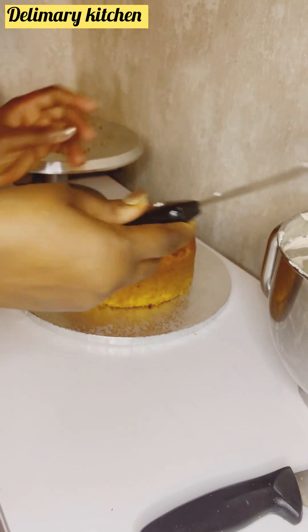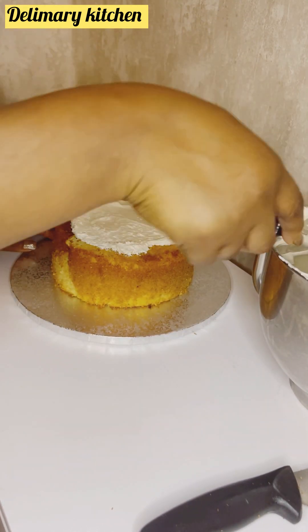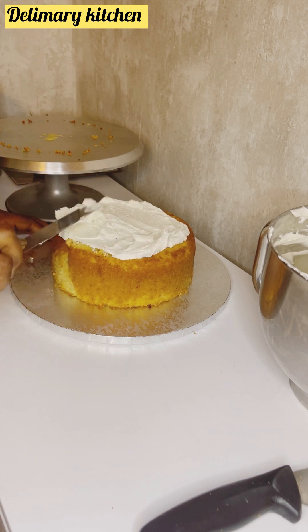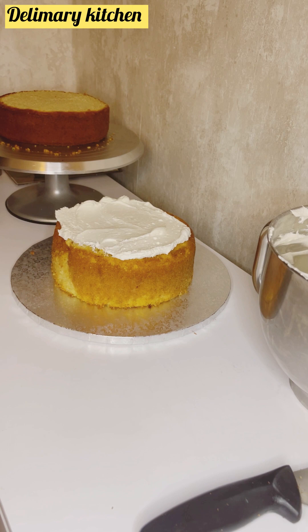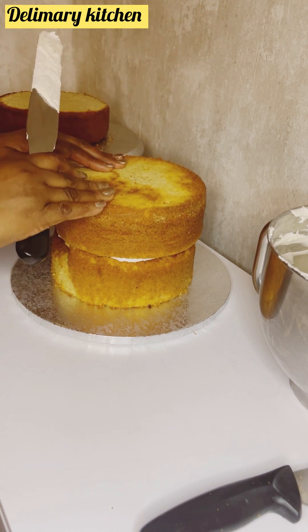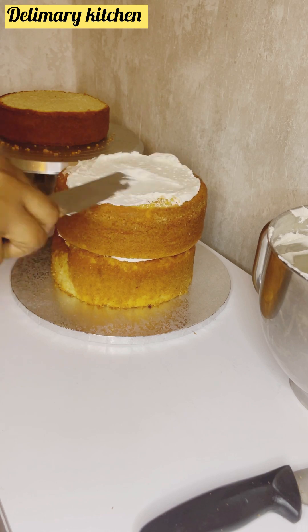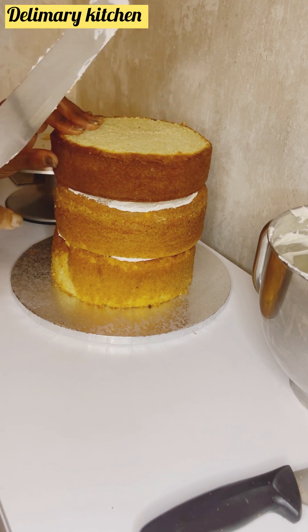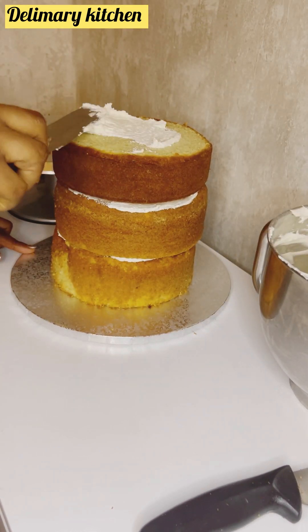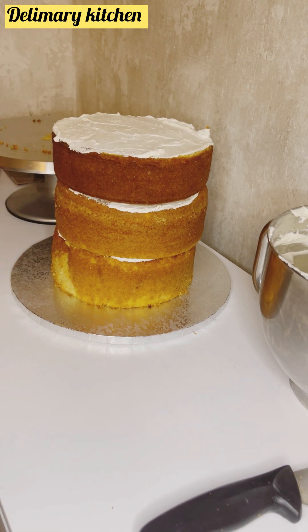I'm just going to put in my cake. I am not going to trim this cake and you will see how smooth it is. Let's stick this cake together. You can ask any questions concerning baking, buttercream, or anything else.